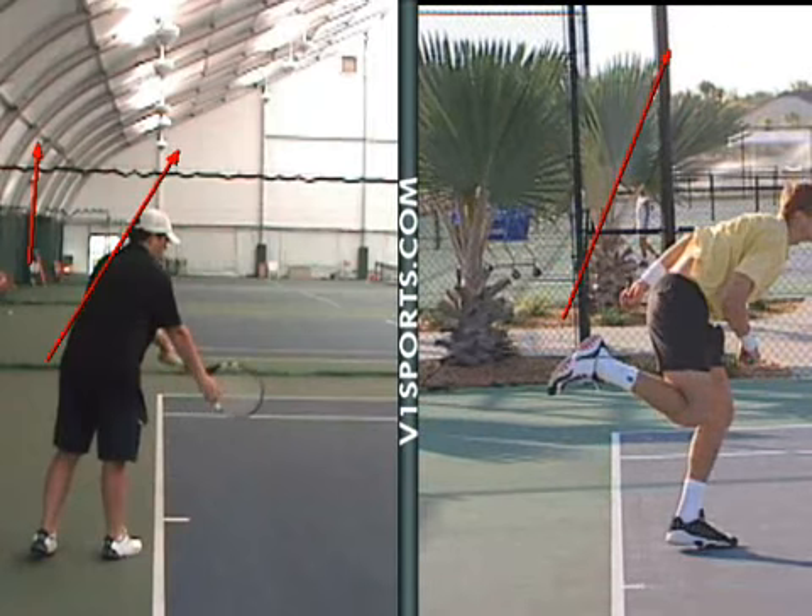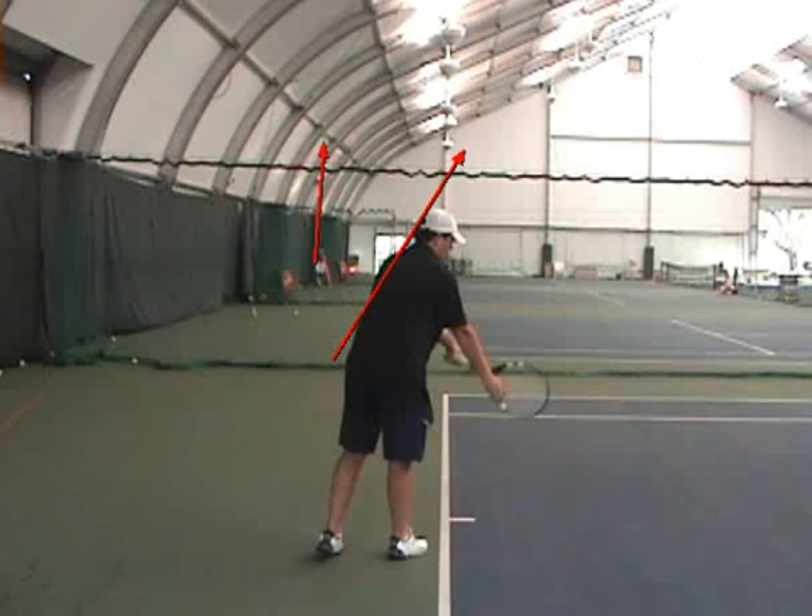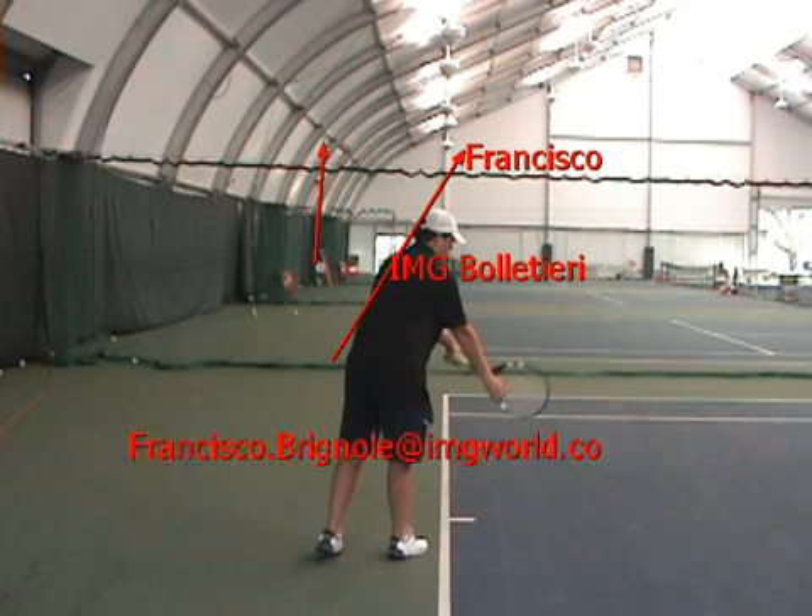Any questions? No? Alright. Remember, my name is Francisco — it's a pleasure to have you here at Bollettieri. This is my email address, just add an M in the end, if you have any questions about this video. You're going to get a copy of this with the instructions.